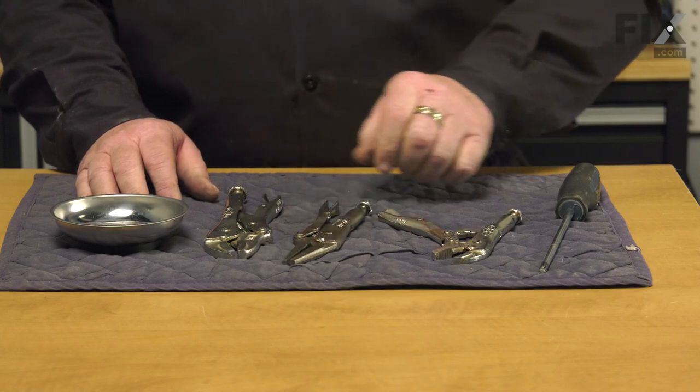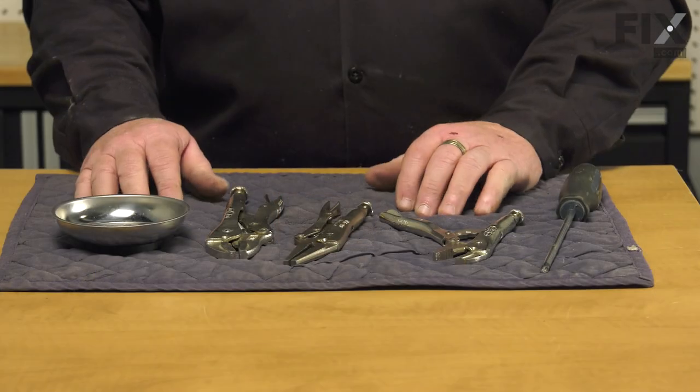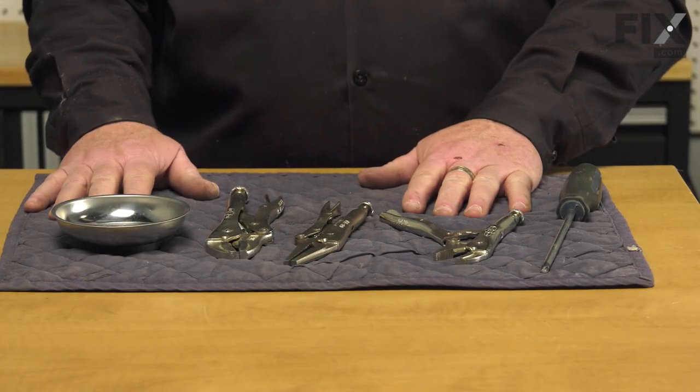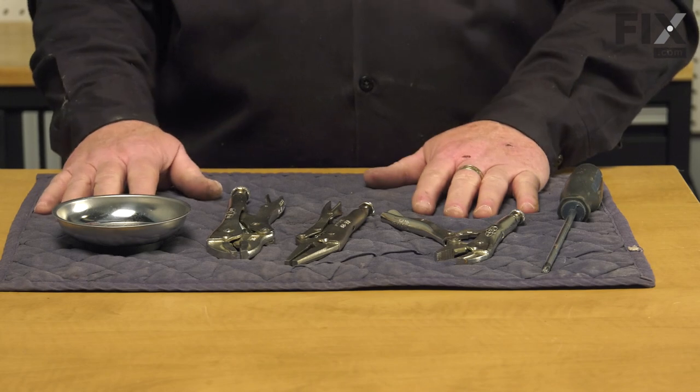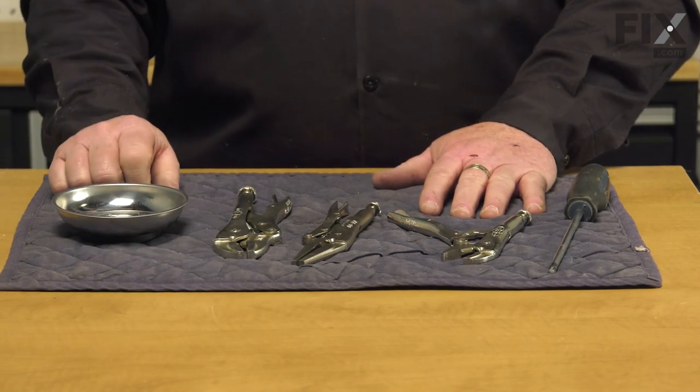I use vise grips because when we go to change our drum felt, you might need to hold it in place as you work around the whole circumference — you can also use clothespins or large paper clips. I like to have a blanket down on my work surface so I don't scratch anything, and I use a little magnetic tray to keep all my screws organized.